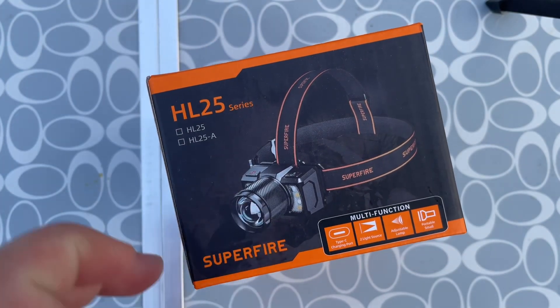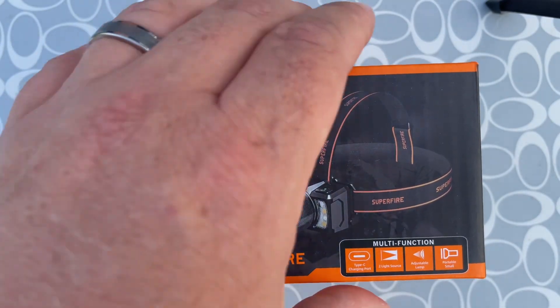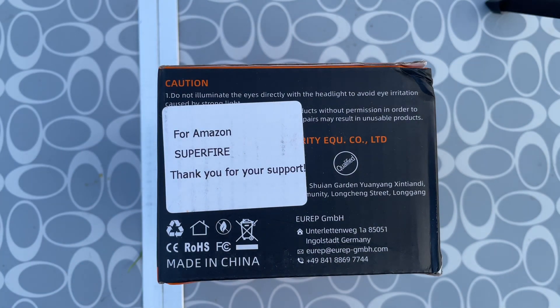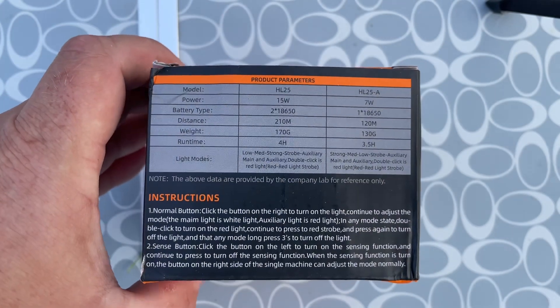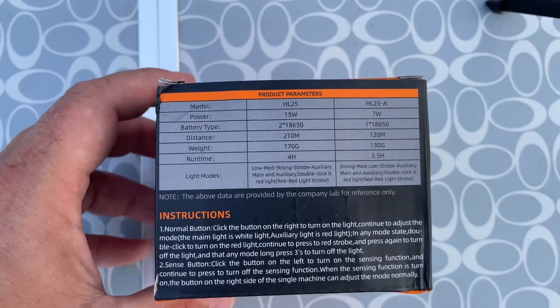It looks like it's got a nice spot but it's also got some little floodlights on the side. It's rechargeable, so hopefully that saves on batteries — I just got to remember to recharge the thing. I always tend to carry a rechargeable higher-quality light but also carry some spares that use triple-A batteries, so if I forget to charge that light, I've still got something to fall back on.